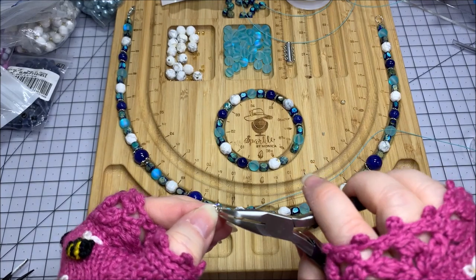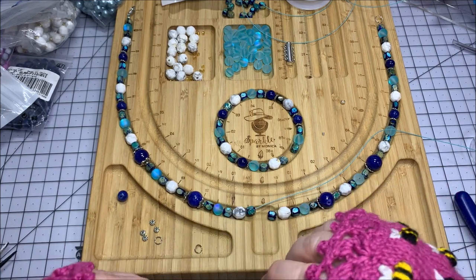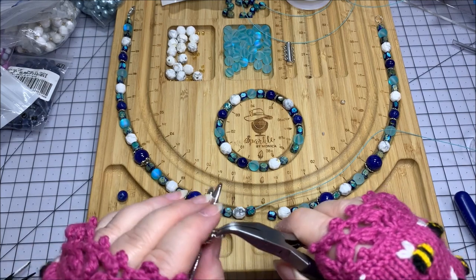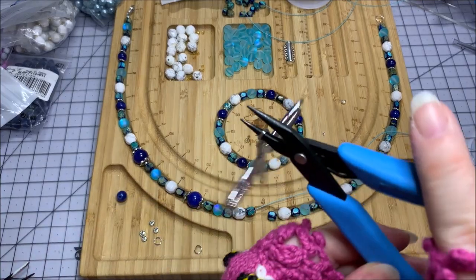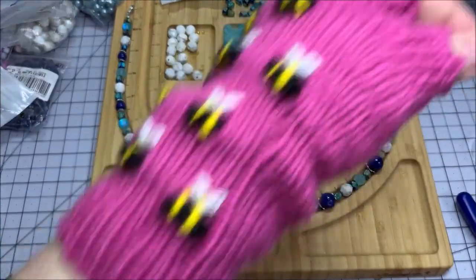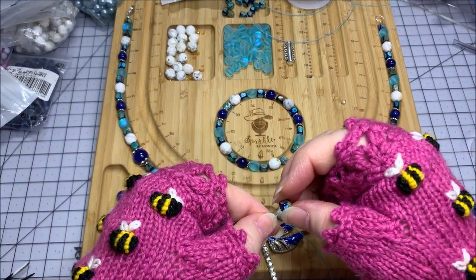I want to grab hold of the lower jump ring, find the break in it, and grab hold of the pendant. That way, when I go to put this onto the bead wire, it's not going to turn sideways on me. I'll close this, but the strength is going to be in the split ring because that's what goes onto the bead wire. Now the dragonfly is front facing and it's not going to be turned sideways. I'm going to slide this onto my bead stringing wire and then continue on to the other side with all the other beads.